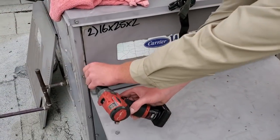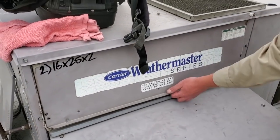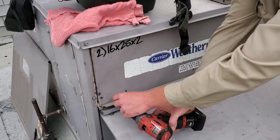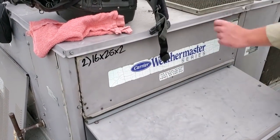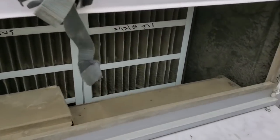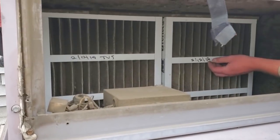We know the compressor's running. We're starting with the basics — opening up the filters to check them out and then looking at the blower. But this thing is vibrating pretty good. Filters are a little bit dirty; looks like they're about due to be changed.